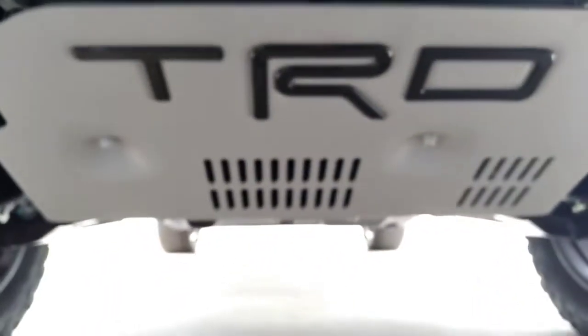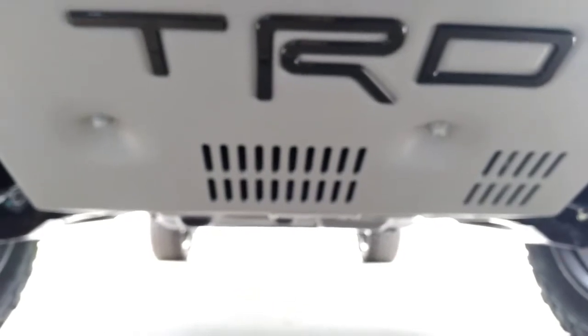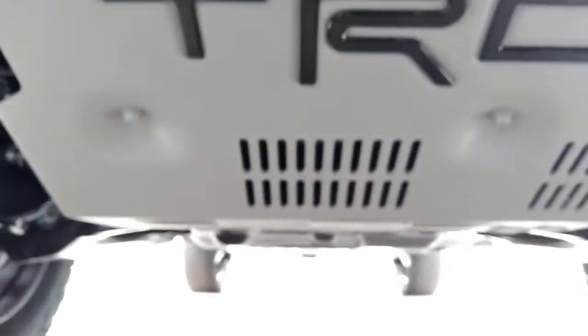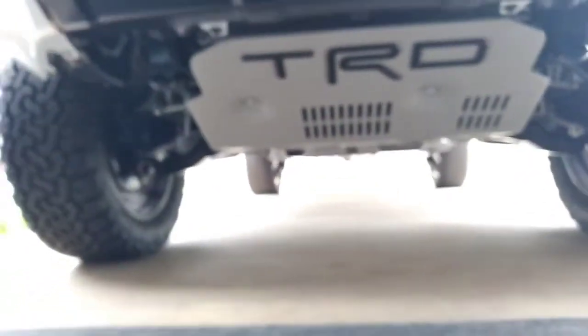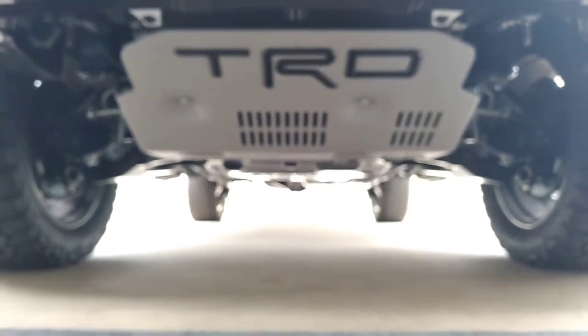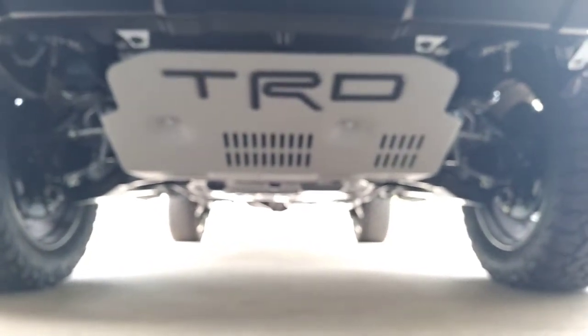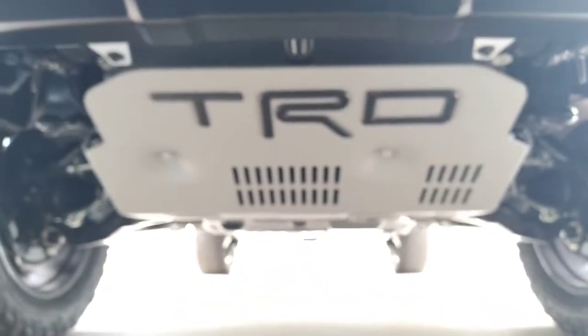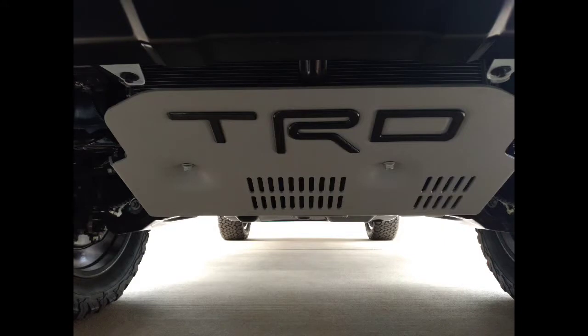And there it is — four bolts, 14mm, secured. 22 pound-feet of torque is the specification. Overall, I'm liking it. What do you guys think? Go ahead and tell me in the comments below — is this a good upgrade to the stock skid plate? Thank you all for watching. This is Ryan from Riding in Style.